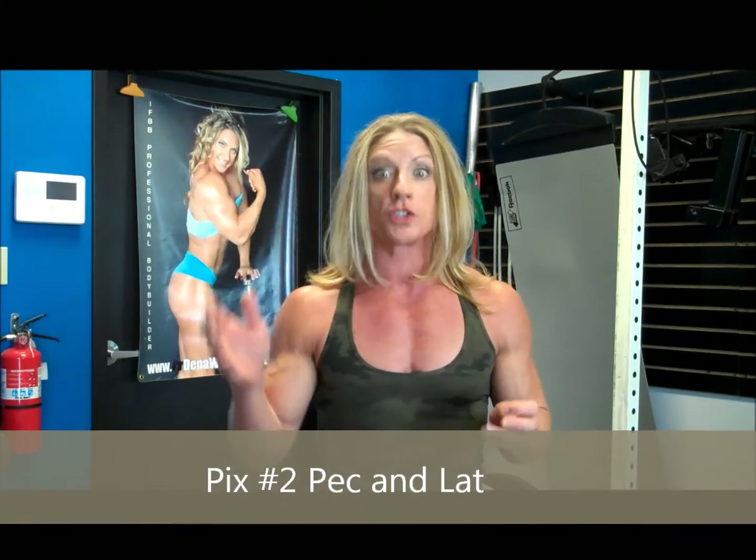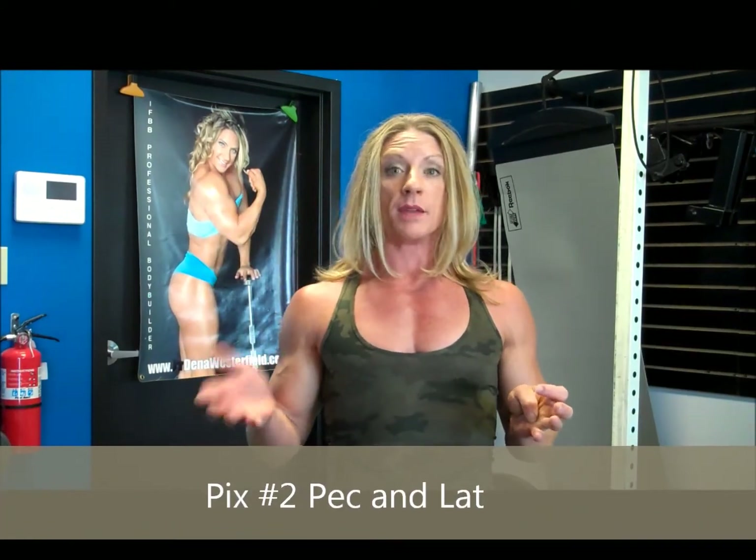Pull up picture number two of the pecs and the lats. These muscles look almost the same and they attach at about the same place on the arm. I hope you watched my back series and learned how the glutes and the lats actually support your lower back, because they're also going to help support the curve of your lower back and your ribs while training the chest.